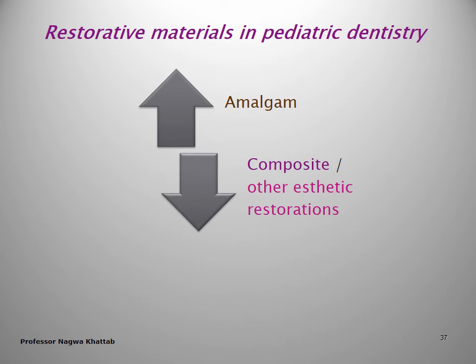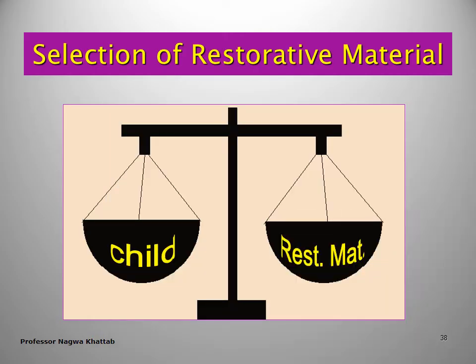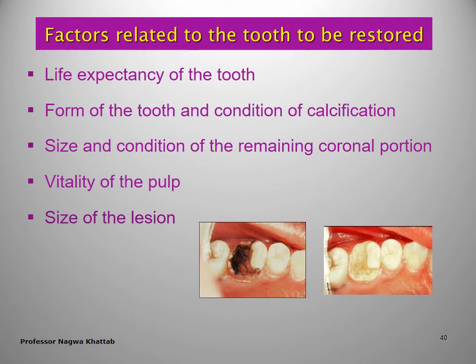For restorative materials in pediatric dentistry, we have to choose between amalgam, composite, or other aesthetic restorations. In cases of gross caries breakdown or restoration after pulp therapy, a full coverage such as stainless steel crown or veneered crown is essential. Selection of restorative materials depends on many factors related to the child: age, cooperation, physical and systemic condition, socioeconomic status, oral hygiene, and oral habits. If the child has bruxism, it is better to use full coverage rather than any restoration.